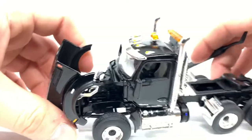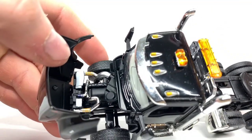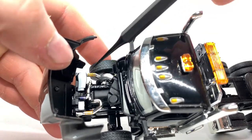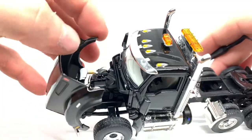The hood does open as well. You can see you got a nice engine in there — I believe this is a Paccar engine if I'm not mistaken. You do have a radiator right there with all your hoses running to the radiator and into your air intake.